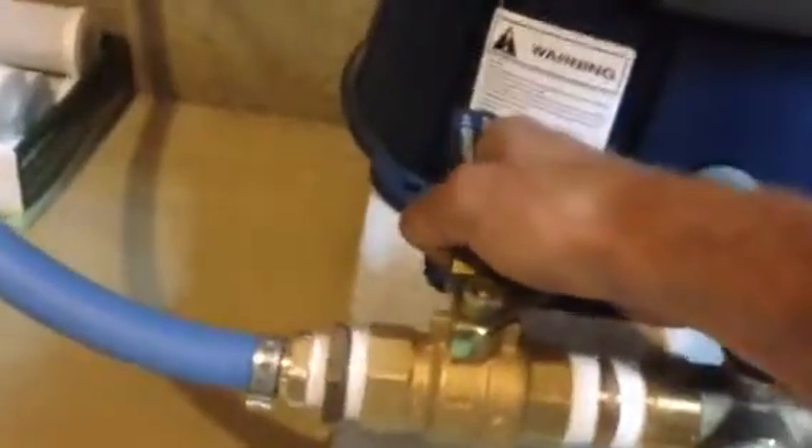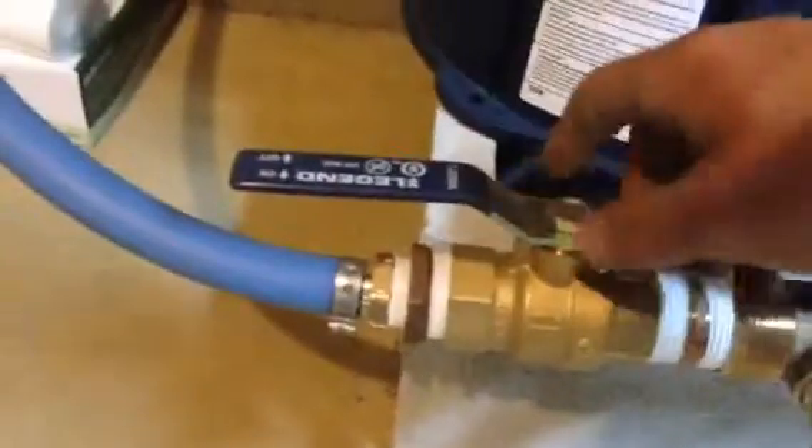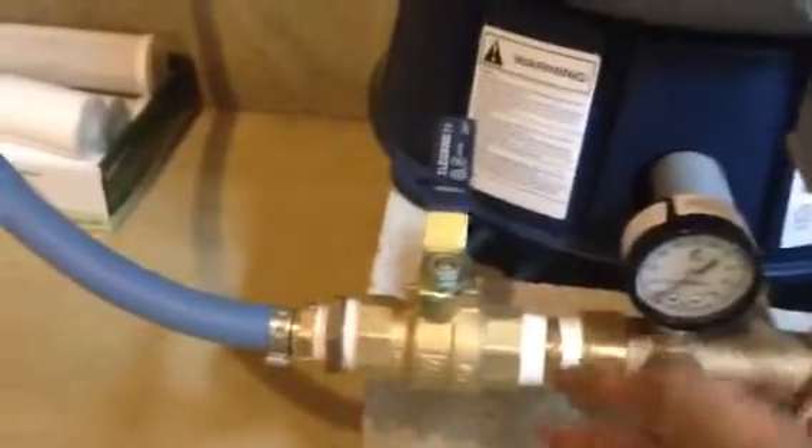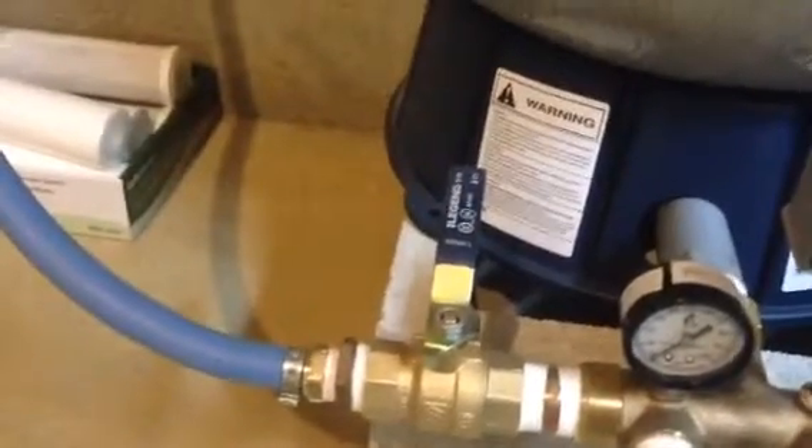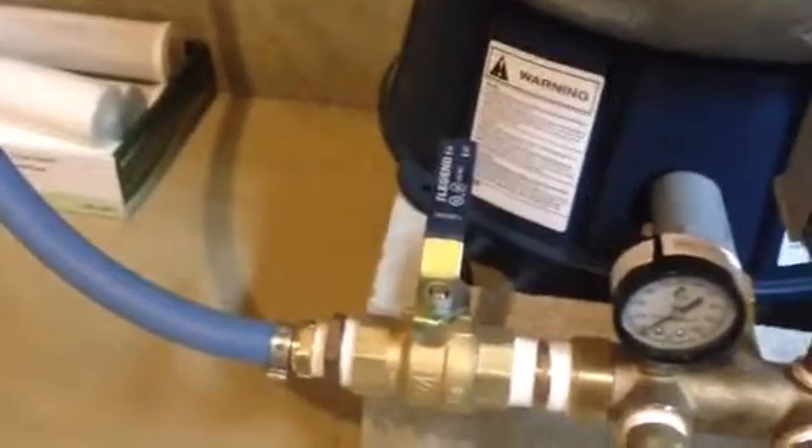Right after the pressure gauge, we have an isolation valve. This will shut off the water supply. The valve is on in this position, off in this position perpendicular to the pipe. That will cut the water supply off if you need to isolate or shut off the water. That's your go-to valve.